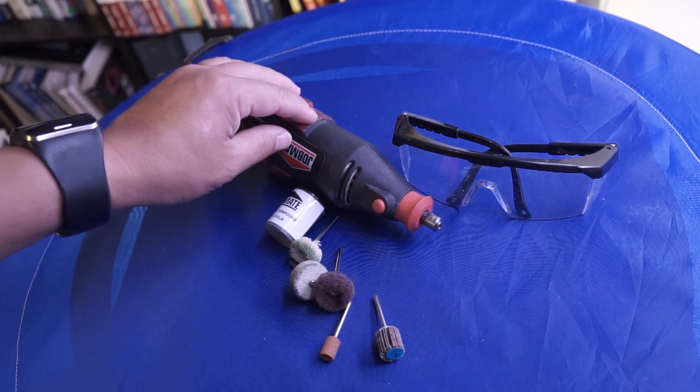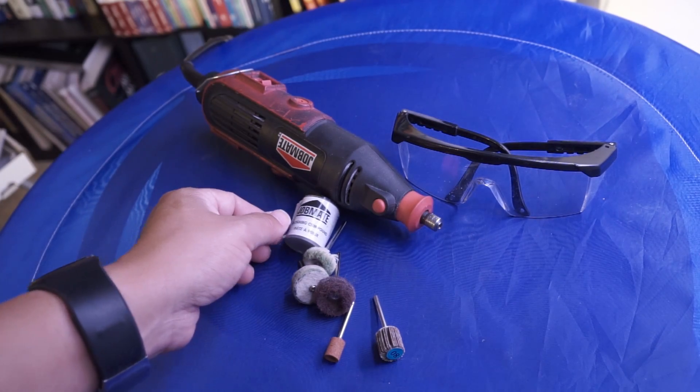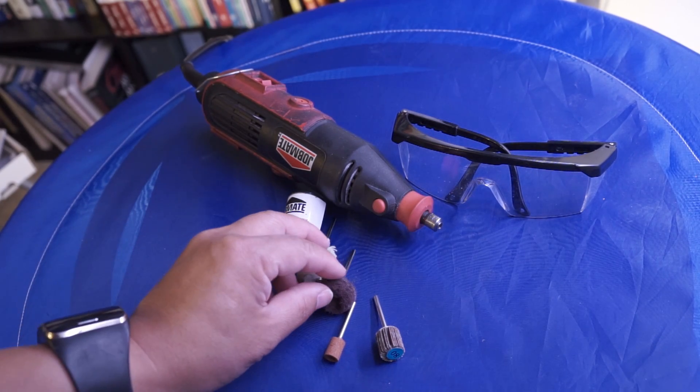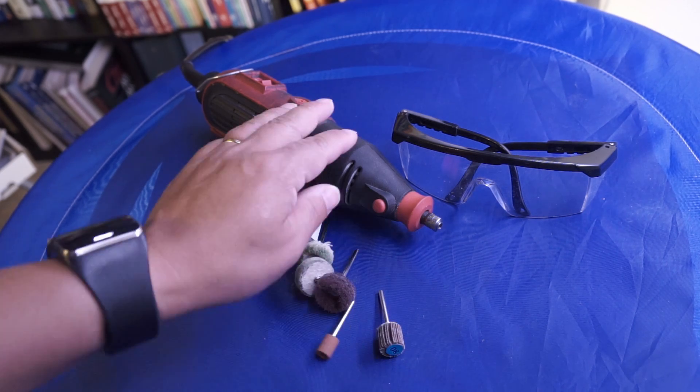You'll need a rotary tool, safety glasses, polishing compound, and buffering and polishing heads as well as a grinding head for the rotary tools.